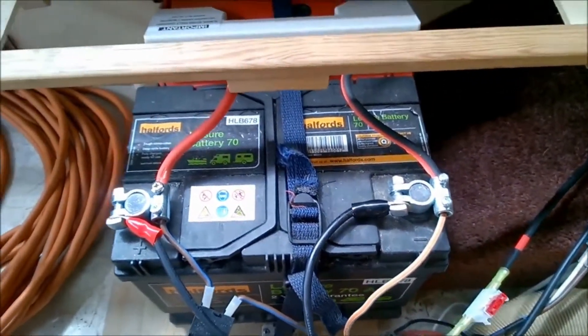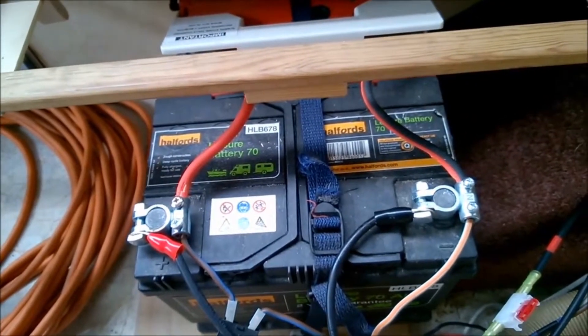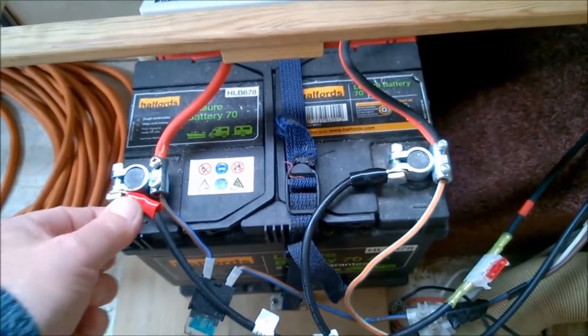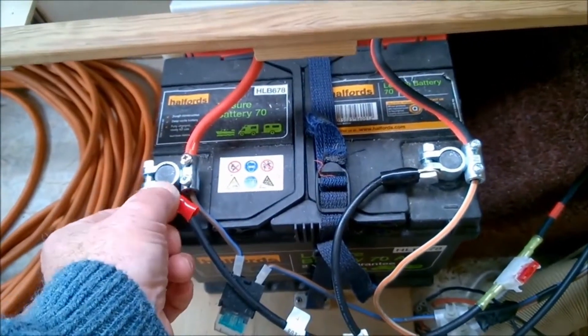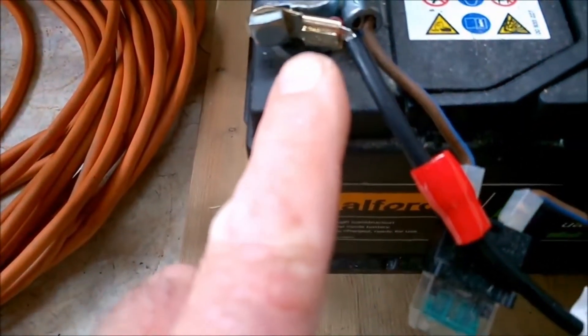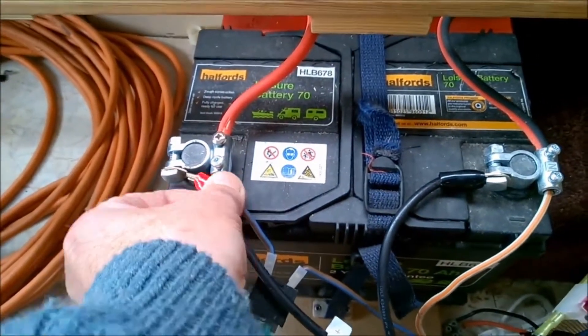Although I think you can probably get away with just crimp connectors. I use crimp connectors because the crimp section of those — just pull that back a bit, you'll see — the crimp section is actually very big for the diameter of the wire. So you might be better off with a crimp connector. Put that back.